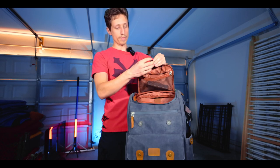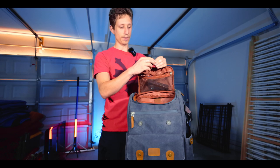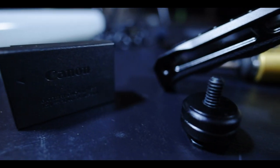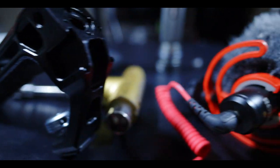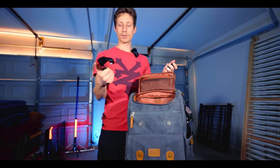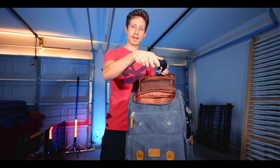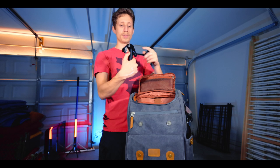Up here there's a hot shoe mount — I got it with something, I don't remember what. You can screw stuff onto it. I also have a top handle — link in description if you want it. You slide it into the hot shoe and it comes with five other hot shoes and some screw spots. And I have an extra battery for my camera.